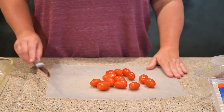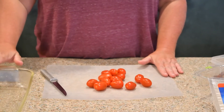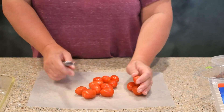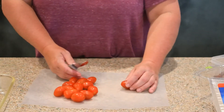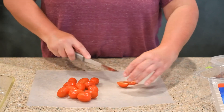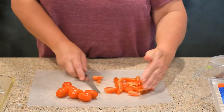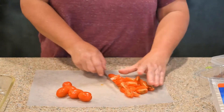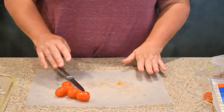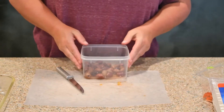I have my chicken off on the side cooling and I have my baking dish sprayed. Now I'm going to go ahead and cut up the tomatoes for the dish. We are not a big tomato family so I am not going to use a lot of these. So now I am going to cut up my calamari olives.